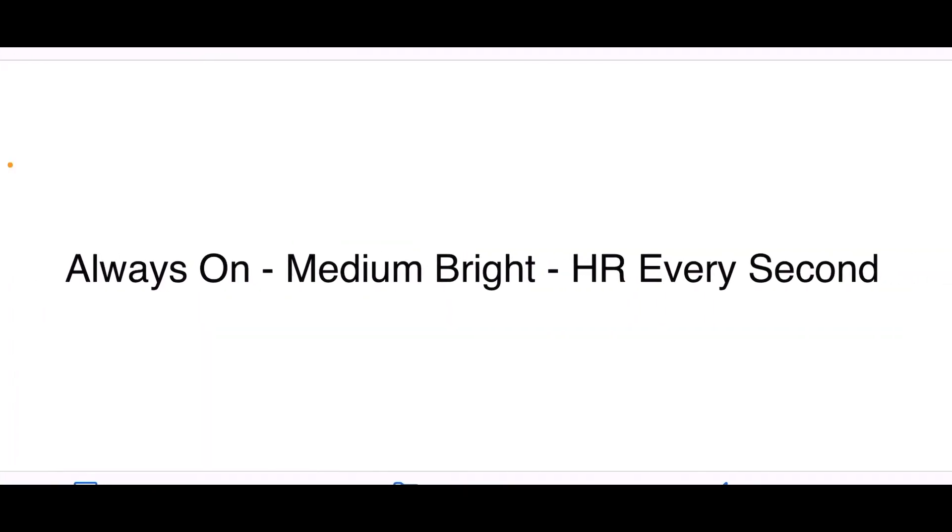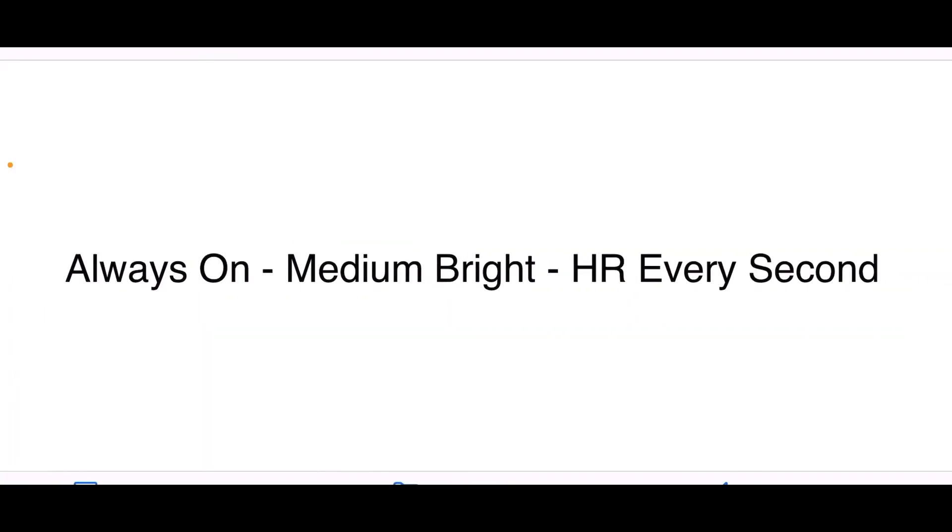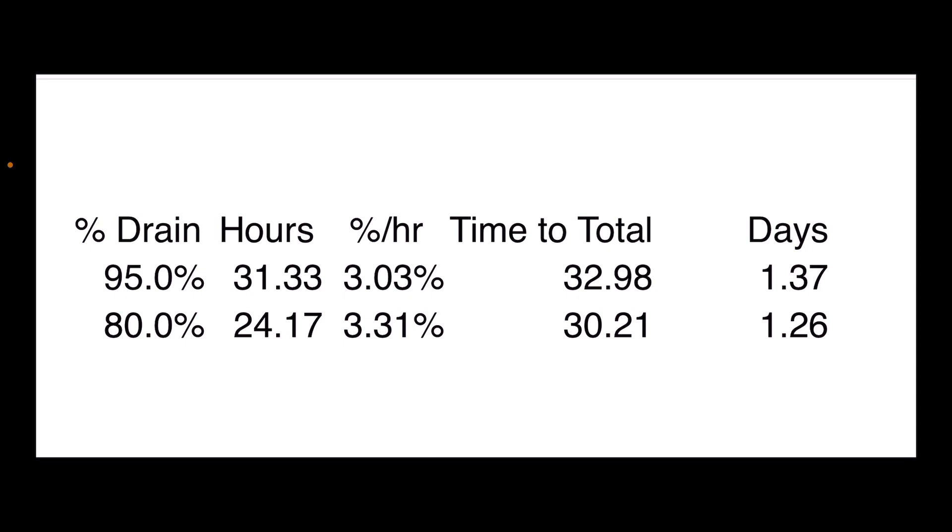Next: always-on display at medium brightness — same as the first setting — but with heart rate every second, so real-time constant heart rate. This immediately changes the whole picture. Time to total drain from 100% to 0% is about 33 and 30 hours, giving 1.3 and 1.2 days respectively, with an average of 31 hours or about 1.32 days.